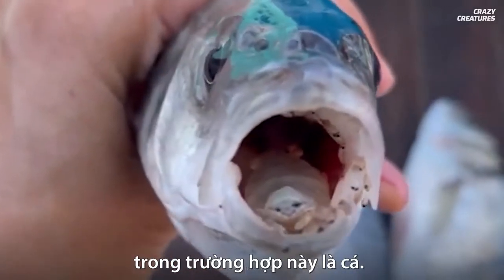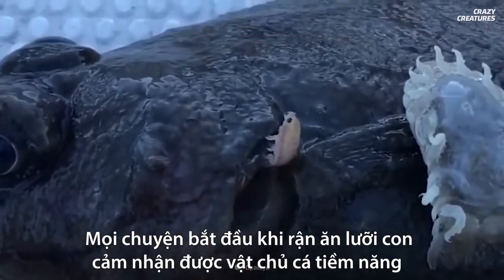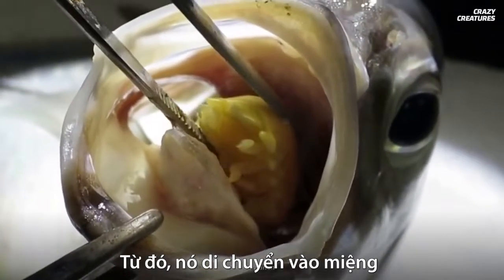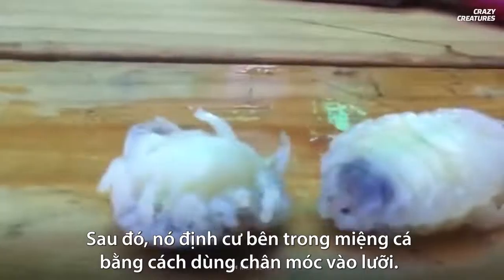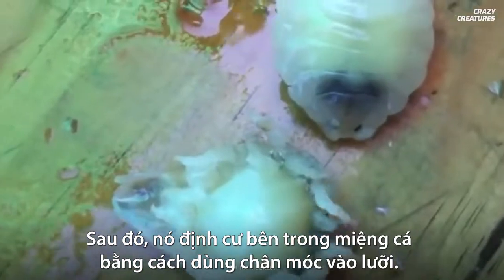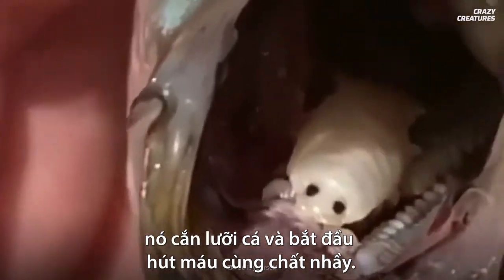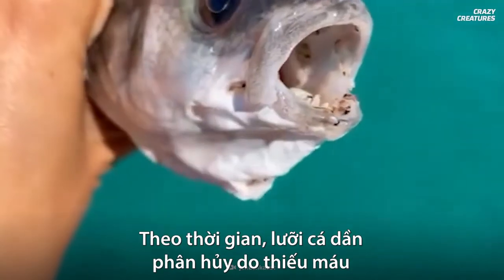It does in fact eat the tongue of its fish host. It all starts when a juvenile louse senses its potential host and swims up the gills of the unsuspecting fish. From there, it travels to the mouth and checks to make sure no other louse is occupying it. Then it takes up residence by hooking onto the tongue with its legs, cuts the tongue, and starts feeding on the blood and mucus.